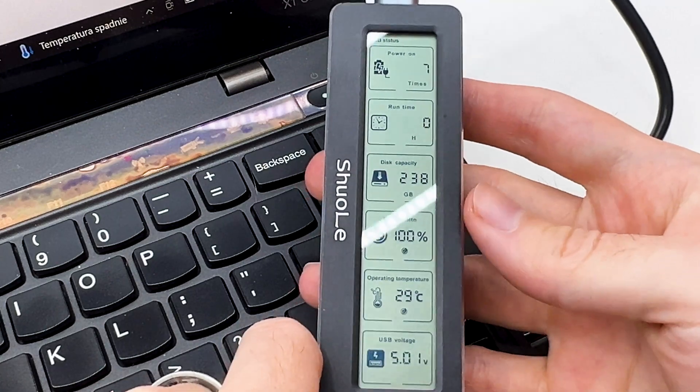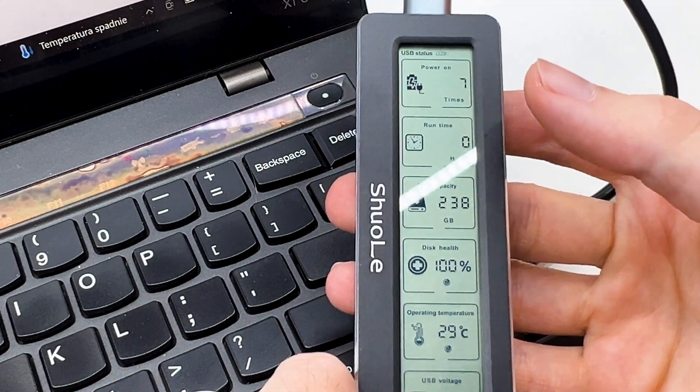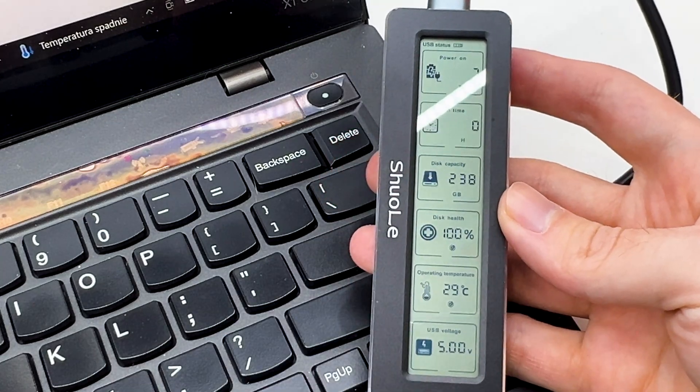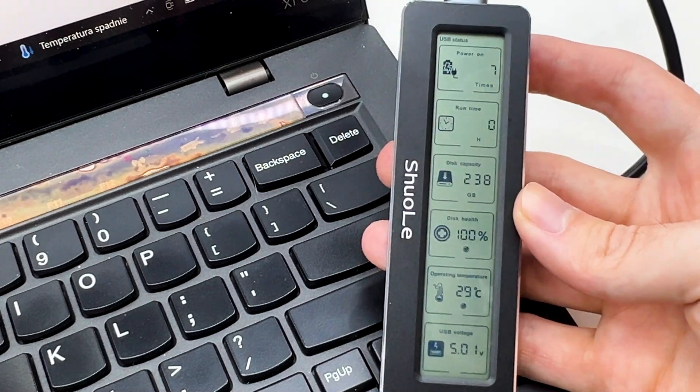So we can see a few basic pieces of information: how big is the drive, how old is the drive, and what is the state of the drive. Nothing very critical, but a few additional details we can easily check about the drive.